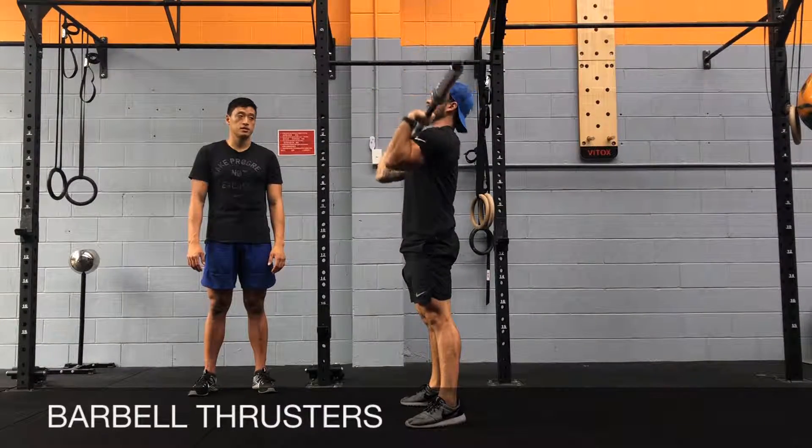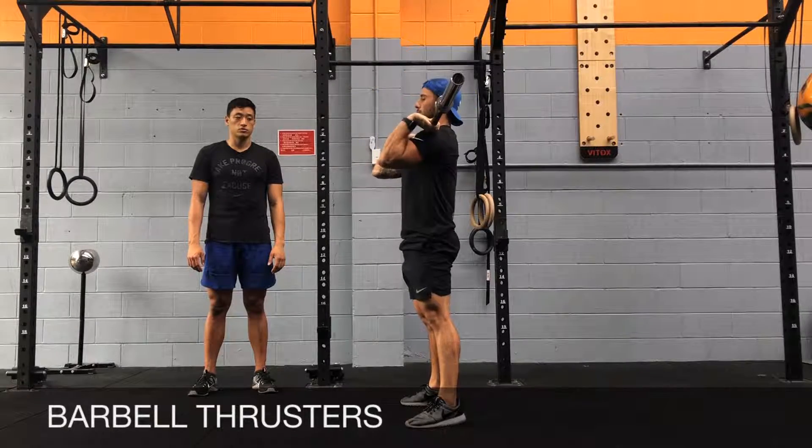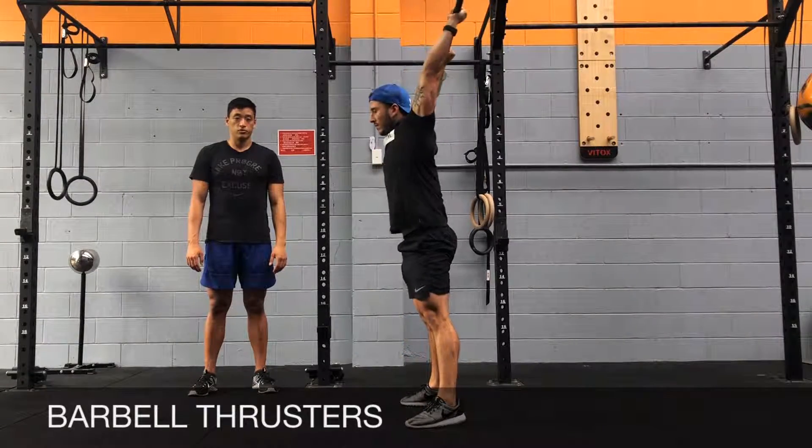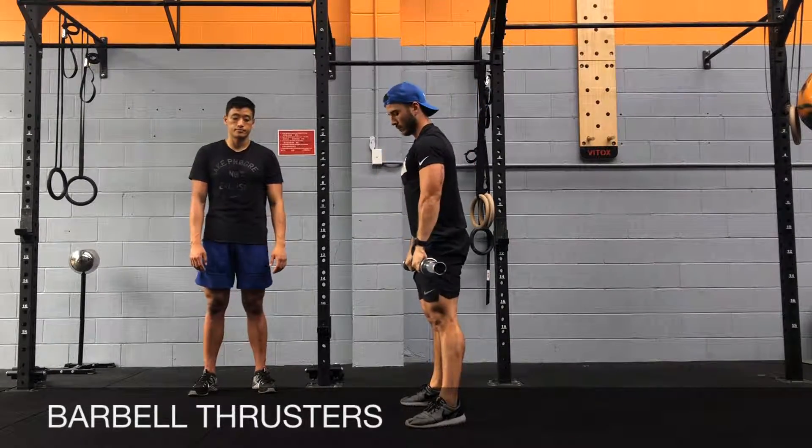So if you've got it, it'll look like this. We're going to go for a full squat — full squat — with full knee, hip, and elbow extension in the top position. All right, let's go.